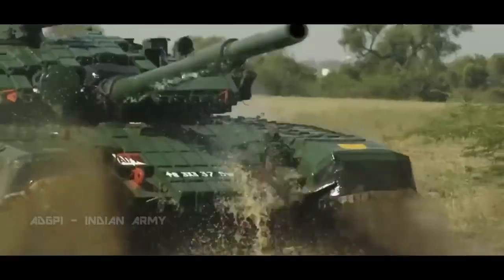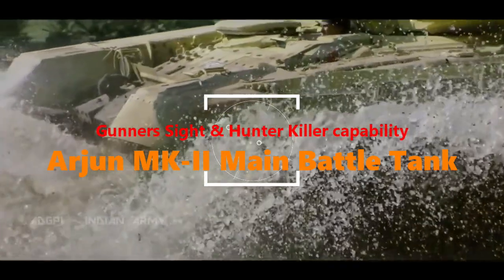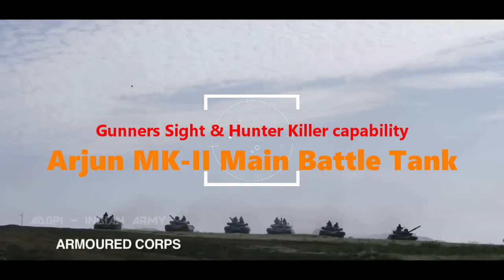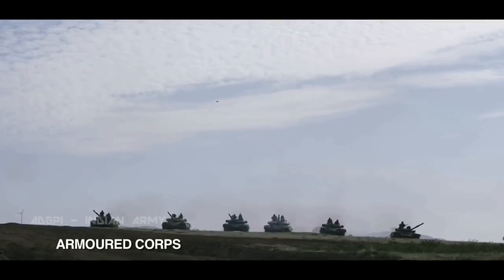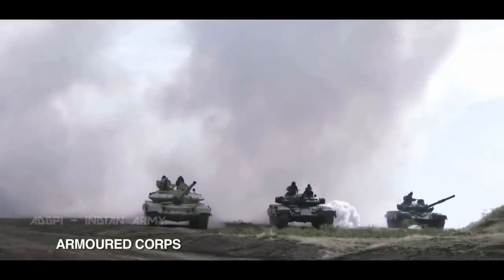The rear side faces of the turret are fitted with up to 12 smoke-grenade dischargers. The Mk II will have an improved commander's panoramic sight and night-vision hunter-killer capability between the commander, gunner, and loader. The gun's main sight consists of a day-night thermal sight, a laser rangefinder, and a stabilized head common to all three channels.